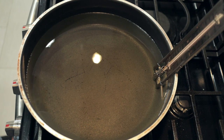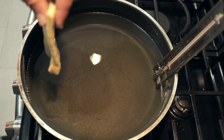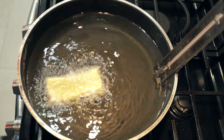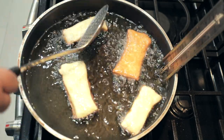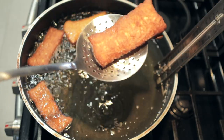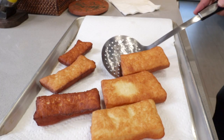Once our fryer hits 375 degrees, gently dunk in our dough. And once they turn brown, flip them over. After 10 to 20 seconds, they're done. Once they're done cooking, transfer them to a sheet lined with paper towel.